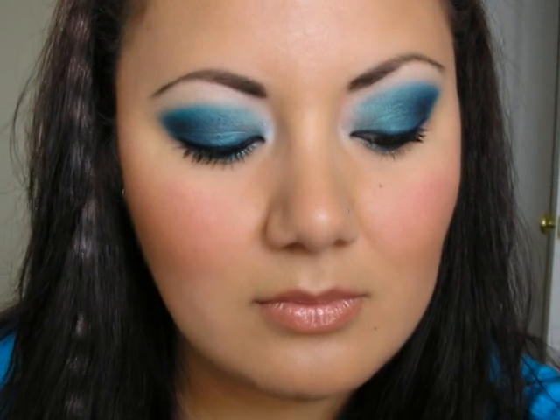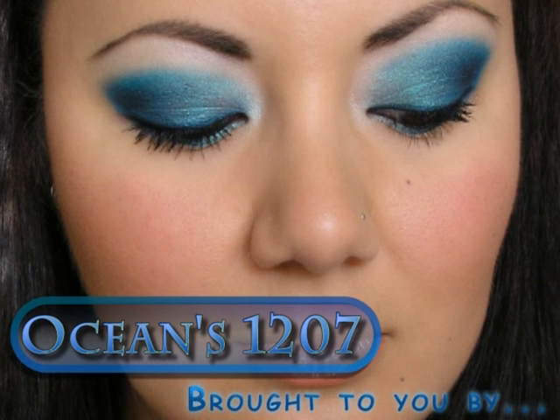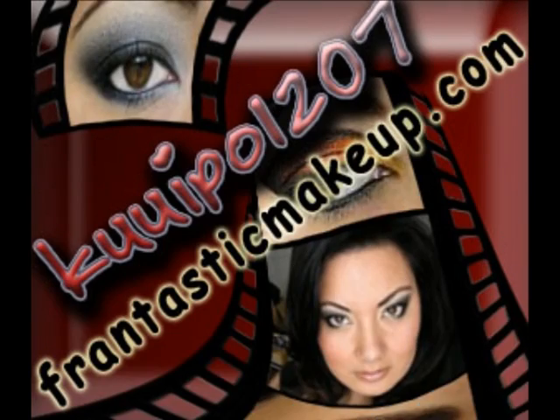Hey everyone, Ku'uwipo 1207 in the house, represent — okay just kidding. Anyways, we're going to do this blue look here, and it is brought to you by fantasticmakeup.com, please visit my site, it's lovely.